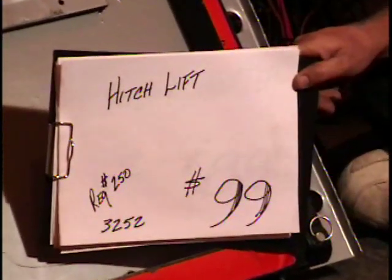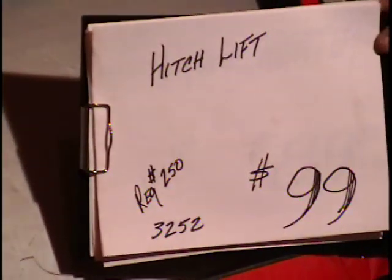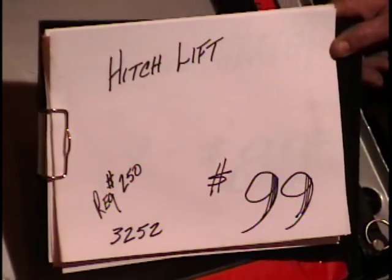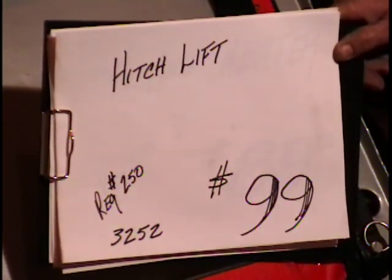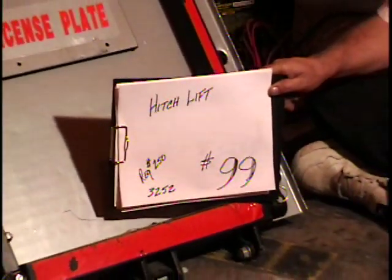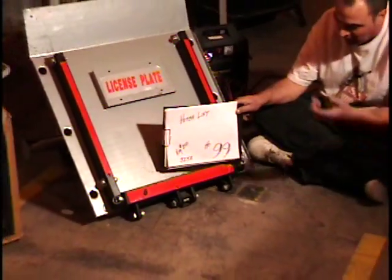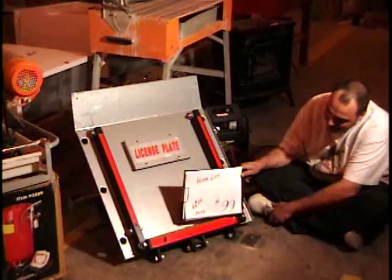Alright everybody, the next item I'm showing is one of my favorites. That's why I'm sitting down here on the floor playing with it. It's a hitch lift, a 500 pound hitch lift. My imagination just runs wild about all the things that I could do with this. Here in Texas we all drive pickup trucks — that's all we have is trucks. So everybody wants one of these. It's a very popular toy.